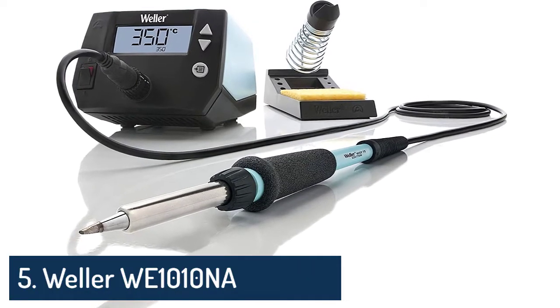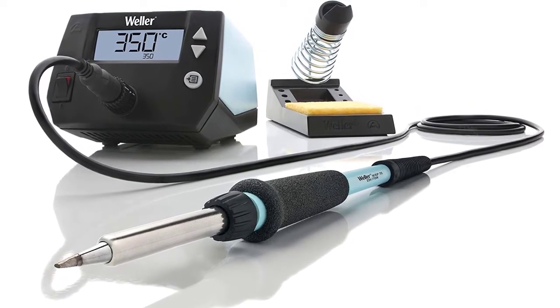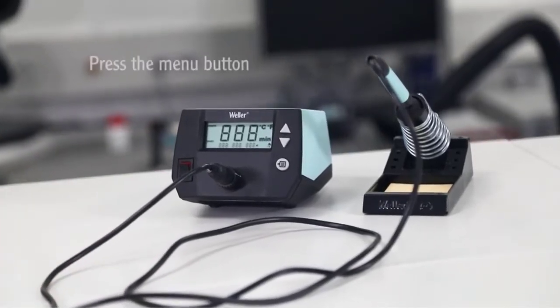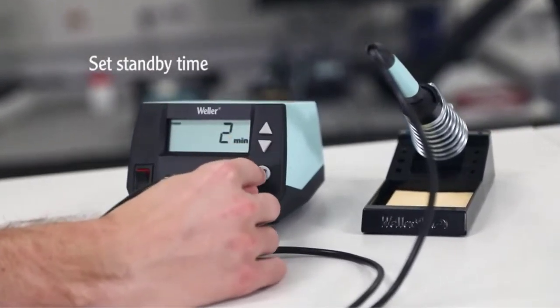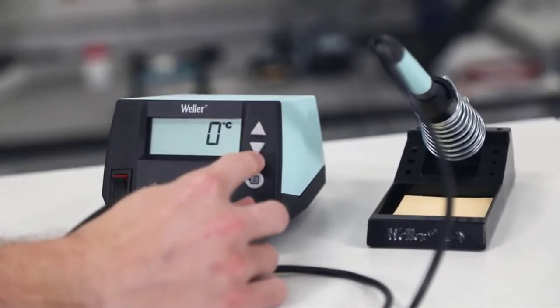Number 5: Weller WE1010NA Digital Soldering Station. The WE1010NA includes 1 Digital Soldering Power Unit WE1, 1 Soldering Iron WEP70, 1 Safety Rest PH70, and 1 ET Soldering Tip. The Digital Soldering Power Unit and Soldering Iron are ESD safe and have received a Certificate of Compliance for Electrical Safety.